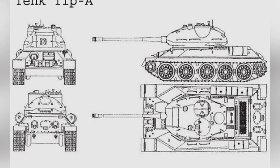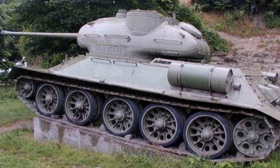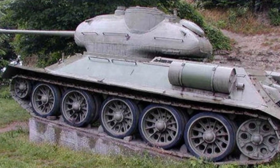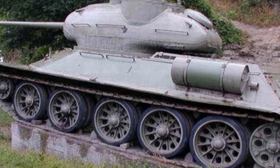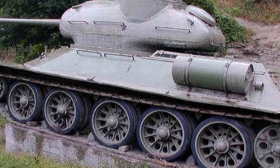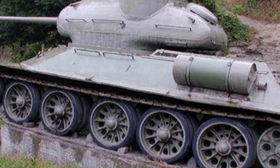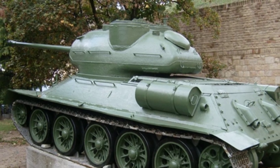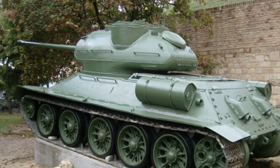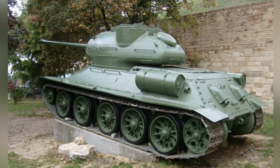When designing the A-Type Tank, Yugoslavia basically retained the T-34-85's hull structure, with the main changes being made to the turret and weapon configuration. The basic structure of the chassis remains unchanged, but the specific configuration has completely changed. It is powered by a V-12 diesel engine, which Yugoslavia assembled itself using many civilian components. Therefore, the engine's stability is poor, often experiencing overheating and other issues.